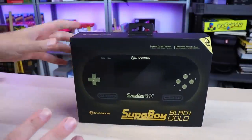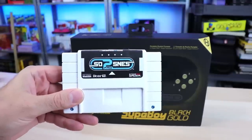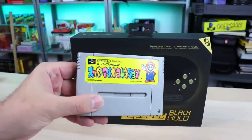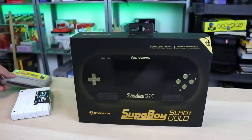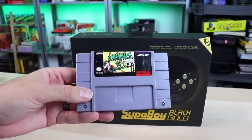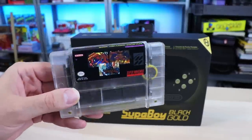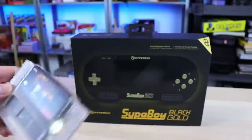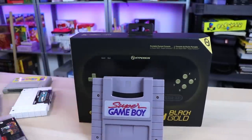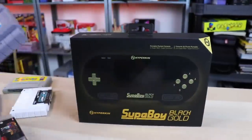We're going to unbox this thing and test it out. The things we're testing with: the SD2 SNES Pro — make sure that works. We'll try a Super Famicom game, hopefully that works. We'll also check out a US release game, a repro from Retro Circuits, and then pop in the Super Game Boy with Kirby's Dream Land 2. Just going to quickly test some of these games out.